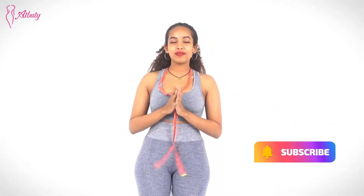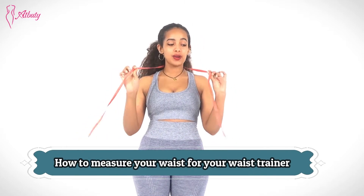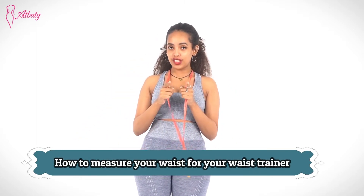Hey guys, welcome back. I'm Zeon from Ask Beauty. Today I'm going to show you guys how to measure for your waist trainers.